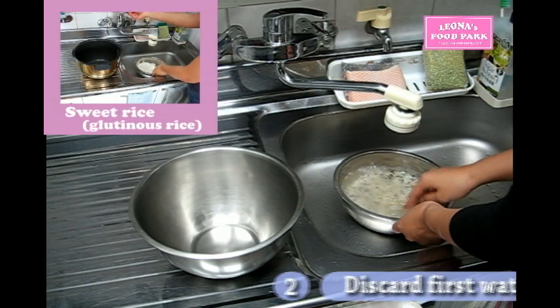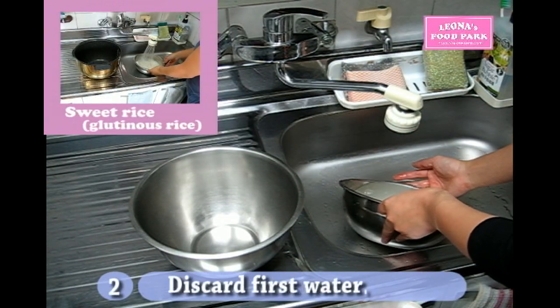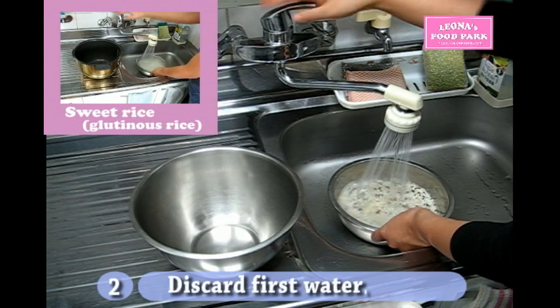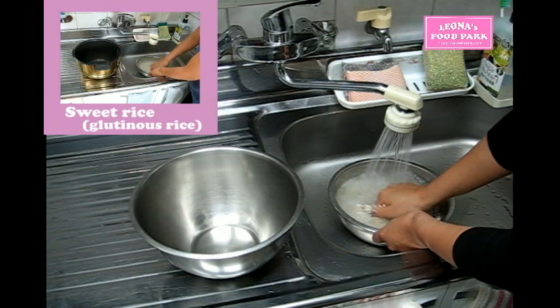For the first water, don't stir them — or you can stir one time at the end. Then discard the water with dust, impurity, and any floating rice on the water if you have some.